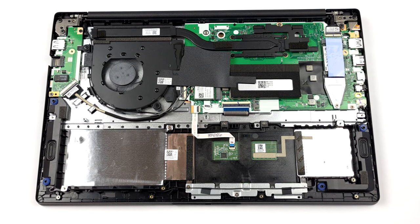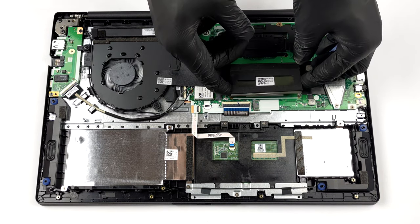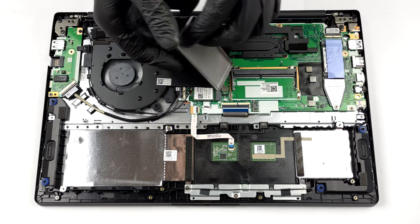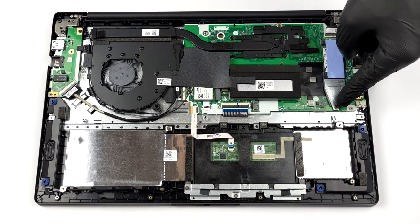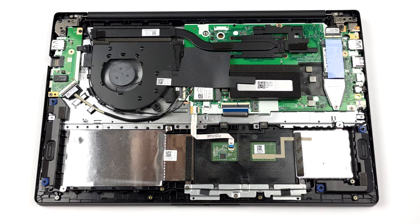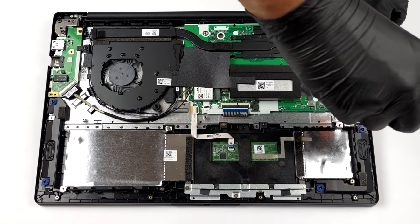In terms of memory, there are either 4 or 8 GB of soldered RAM on the motherboard. In addition, you get a single SO-DIMM slot for expansion. Storage wise, there is an M.2 PCIe x4 slot as well as the 2.5 inch SATA drive bay we mentioned earlier.